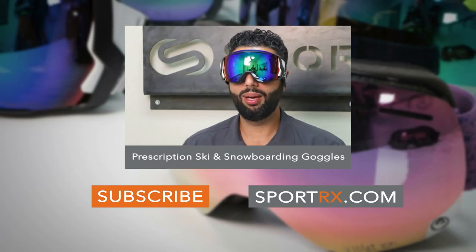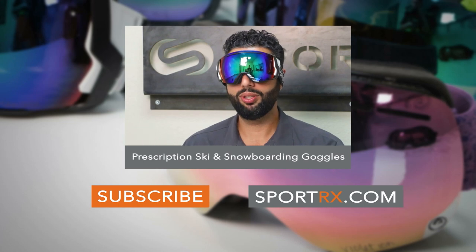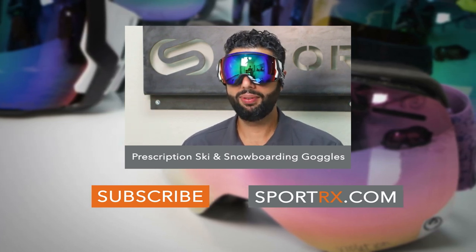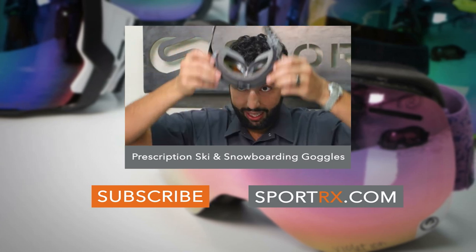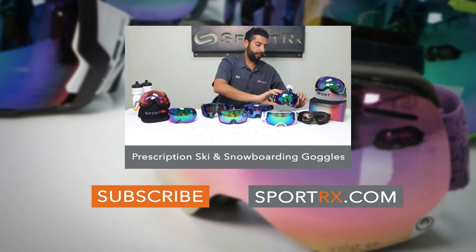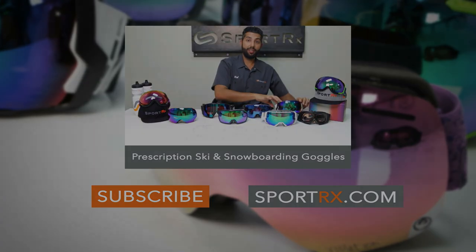Prescription snow goggles and prescription ski goggles — they exist. In fact, I'm wearing a pair and you probably couldn't even tell they were prescription because of the amazing insert. So today we're going to talk about the fact that they exist.